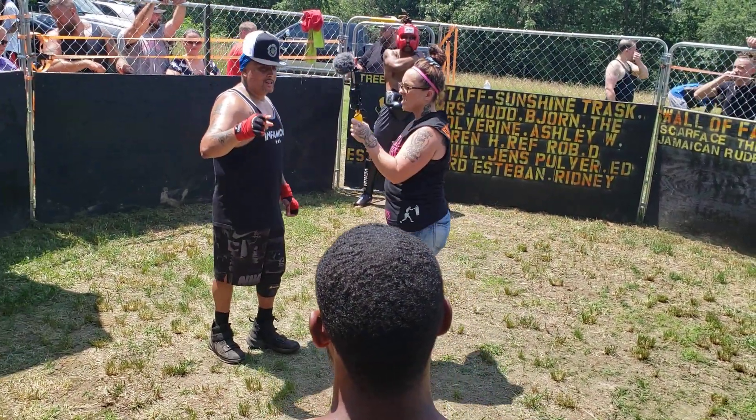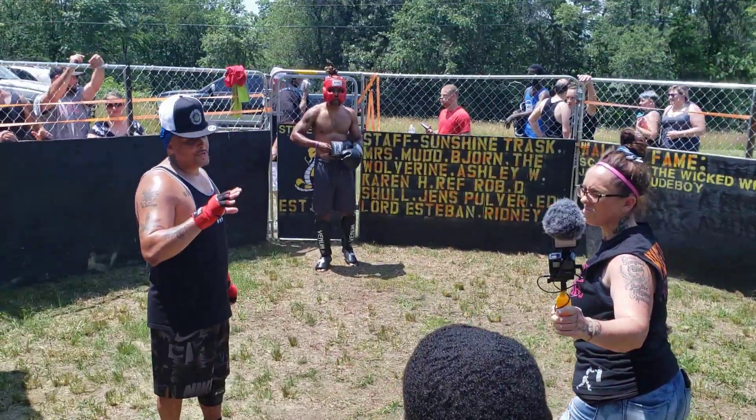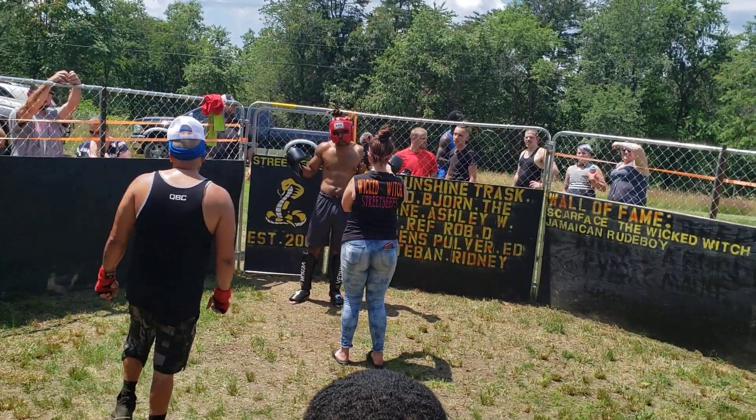In this corner, we got Luminous — he's 0-1 in Satan's back door. And in this corner, we got Rob — he's 0-0 in Satan's back door. He's safe, fellas.